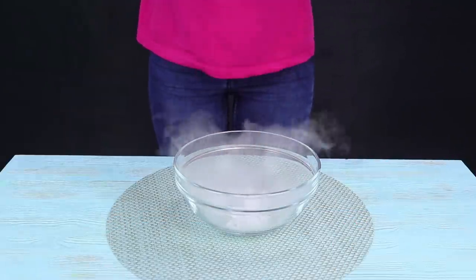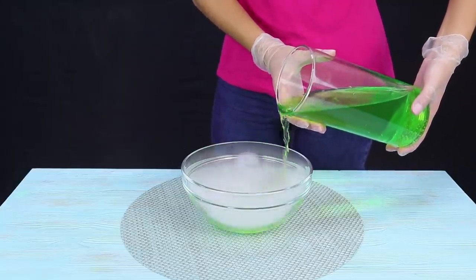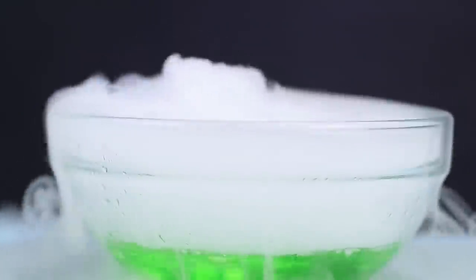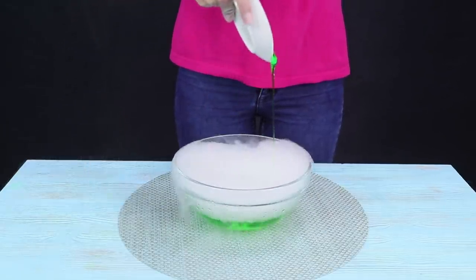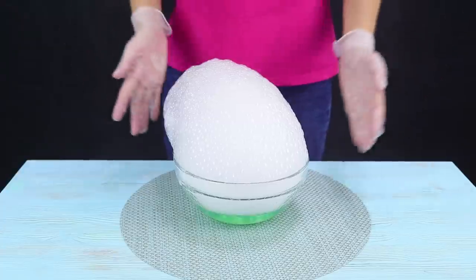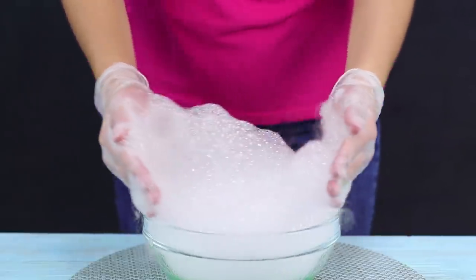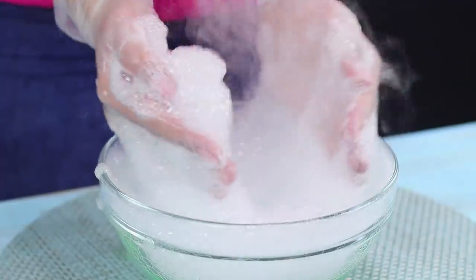Let's do another experiment in the same conditions, but make the task a little more complicated. As in the previous version, cover the ice with dyed water — a regular smoke reaction happens. Now let's add dish soap to the bowl! There's a real foam explosion coming from the bowl! If you pop the foam with your hands, cold white smoke comes from the bubbles. Just remember to wear gloves! The foam party is in full swing!